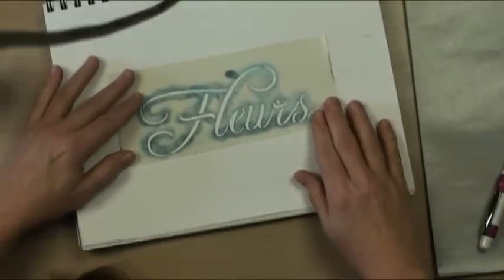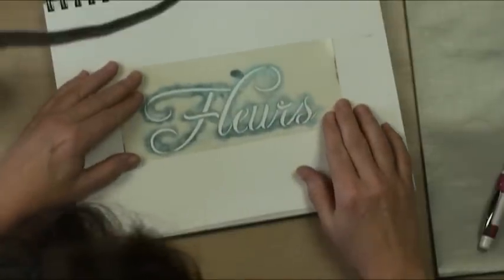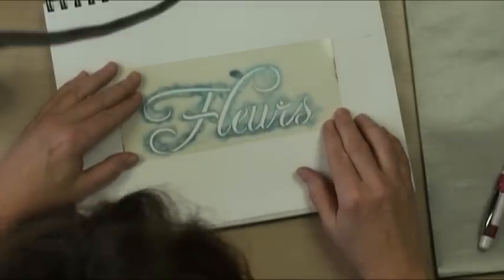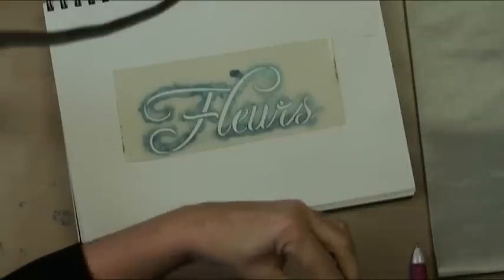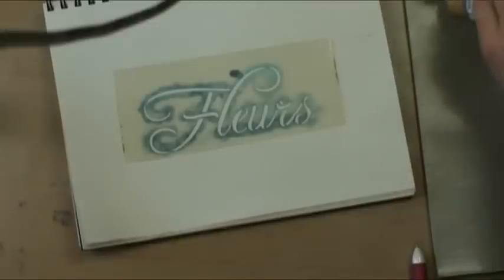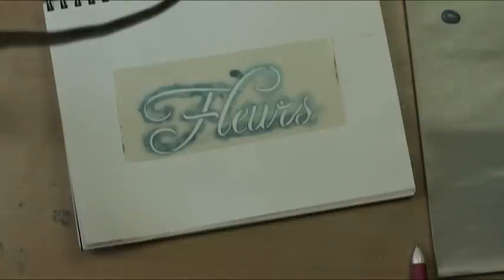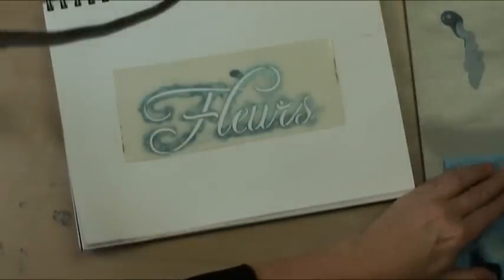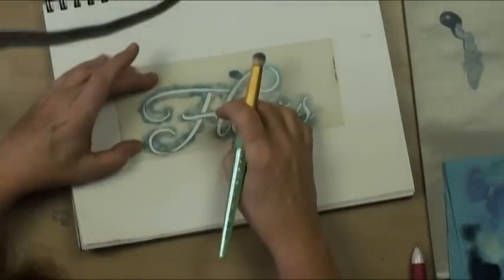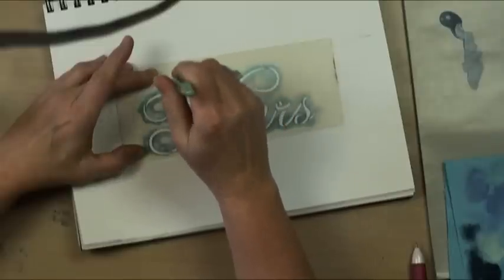Once I've achieved where I can see where my lines are, I'm going to drop this evenly down and apply my drop shadow color. I'm going to use some French gray. Your drop shadow color would be something slightly darker than your background. French gray is a good color for white, and I'll dry it off on my paper towel because you don't want your drop shadow to be super strong. Then just go ahead and give it a pounce.